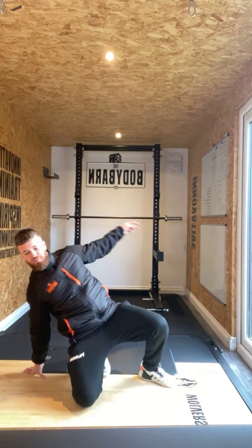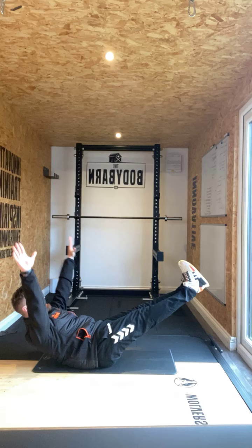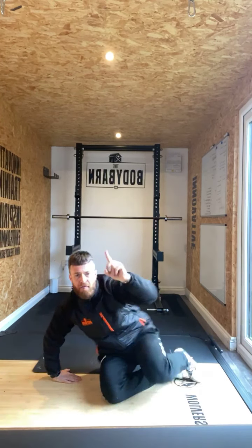Number one is a hollow hold for three seconds. We're going to hollow hold for three seconds — feet up, hands set. One, two, three. Then crunch in, then extend out. That's our first move of the day: hollow hold and crunch.